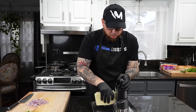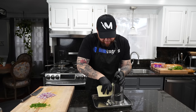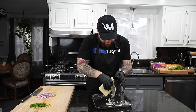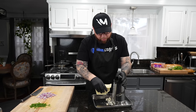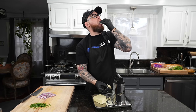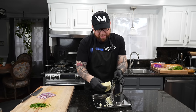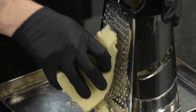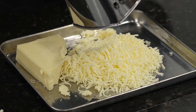Next up is the cheese. For this recipe we're using mozzarella — very traditional for pizza. We're gonna grate it on the medium side of the grater, not the fine or wide side. We need about eight to ten ounces depending on how much cheese you want. I like to grate my own because pre-packaged cheese has anti-caking agents like potato starch or corn starch that prevent it from melting nicely — and we're looking for a great melty cheese pull on our pizza.